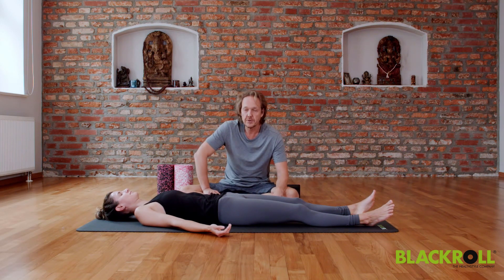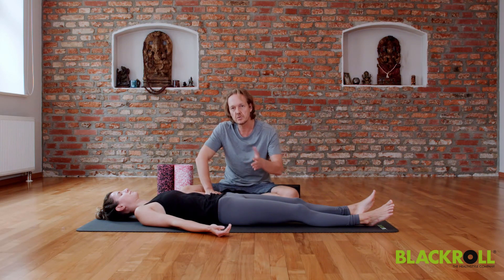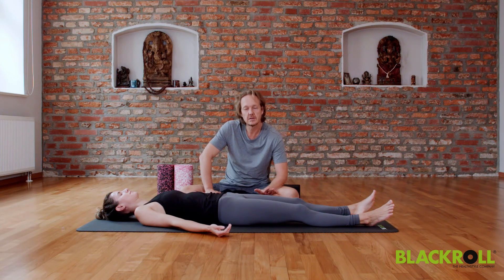You can stay as long as you want. It's good to have about seven minutes for this relaxation so your whole nervous system can start to slow down. If you don't have seven minutes, even a couple of breaths is fine.